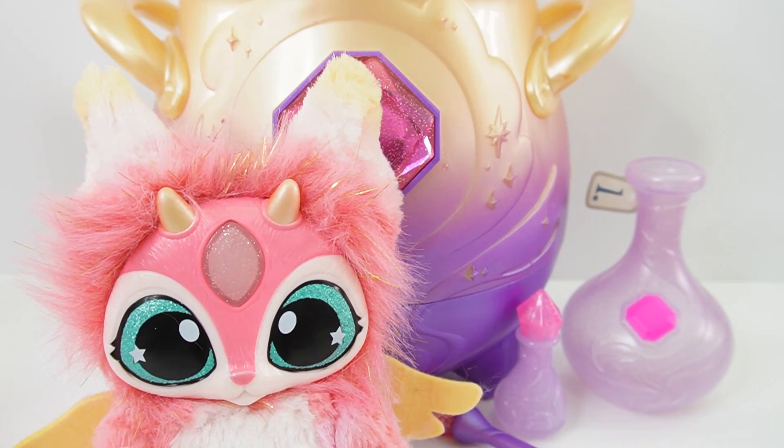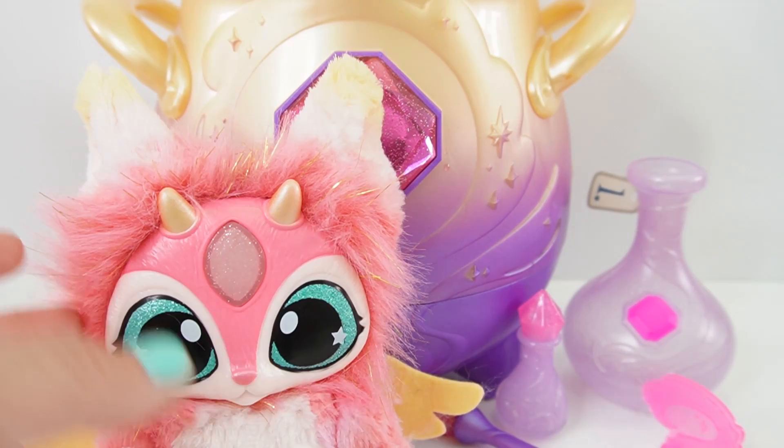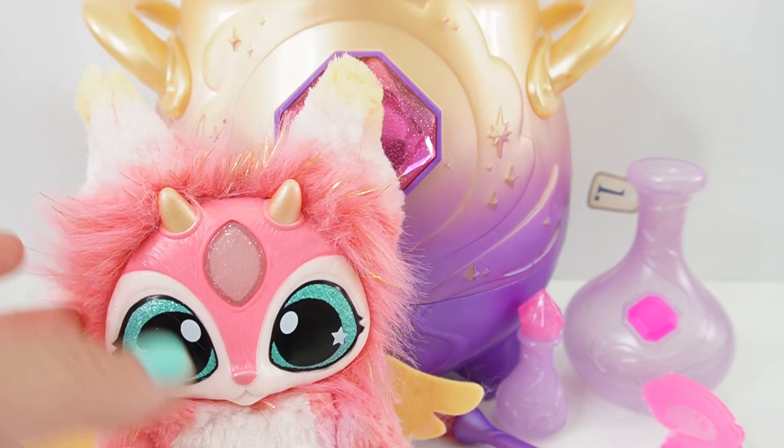Alright everyone, so this was so much fun. And the best part is when you use this magic key, you can actually reset the cauldron. So you can make more spells in the cauldron as many times as you like. So what do you think of our Mixie, Fluffy? Do you like her? Isn't she cute? If you like this video and want to see more like it, make sure to subscribe. And I'll see you next time. Bye.